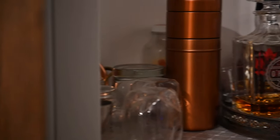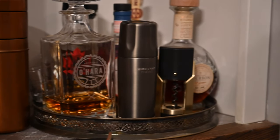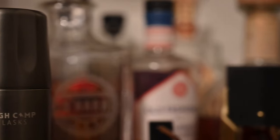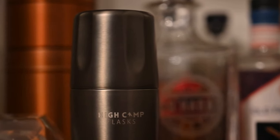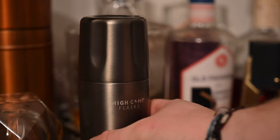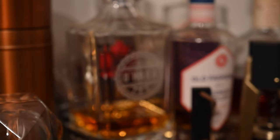Hey everybody, let's take a look at my latest piece of barware. We're going to check out the Torch Flask from High Camp Flasks. I'm going to be taking a look at the all new Torch Flask from High Camp Flask — this is their latest piece of kit for anyone who wants to have a good beverage on the go. It's basically a pocket flask, but in a truly unique design as High Camp is known to do.